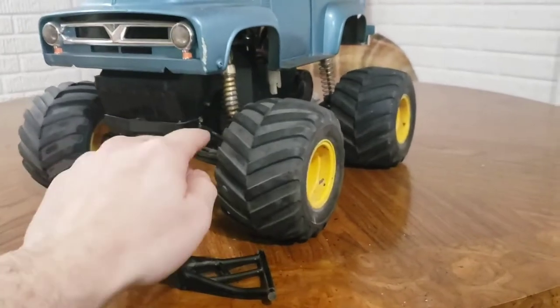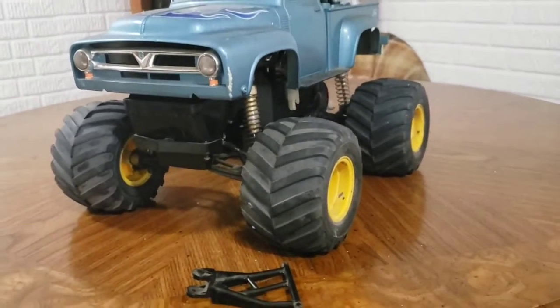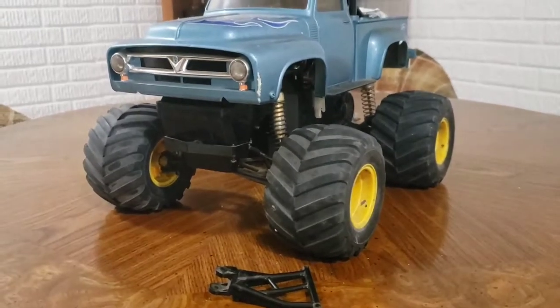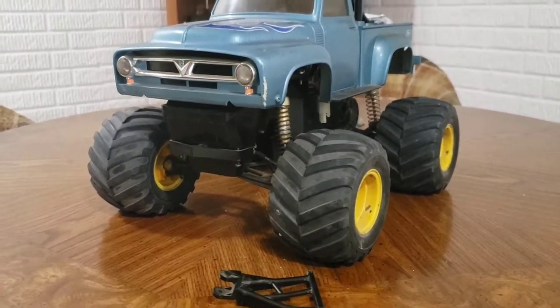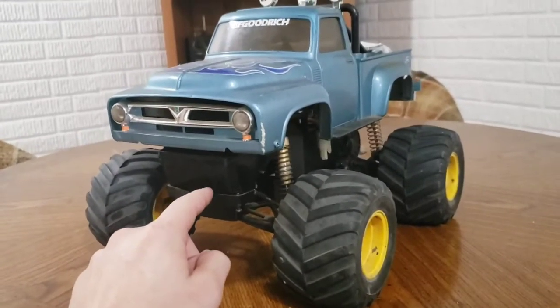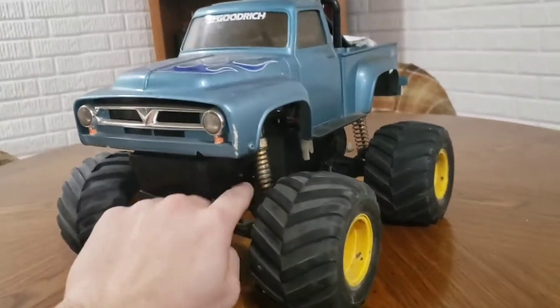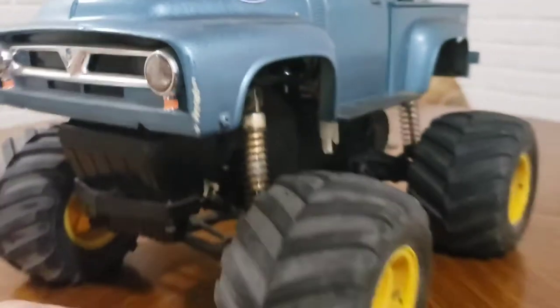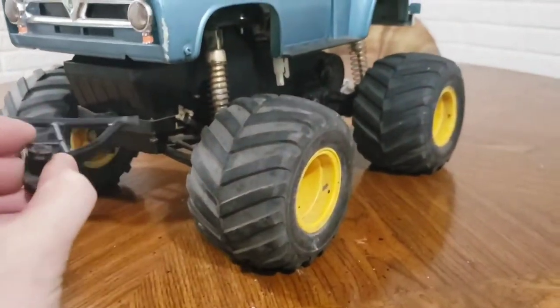The idea was, since these chassis were based off of the Tamiya Pajero from back in the 80s, all they did was raise the chassis up higher, so the original mounts for the A-arms are still here in the front. And back behind where the servo's at, there's still a hole there for another one of these A-arms to fit.